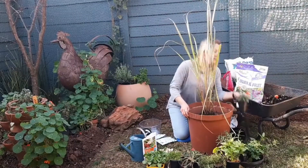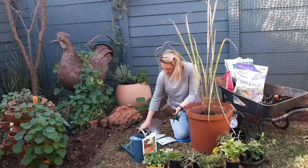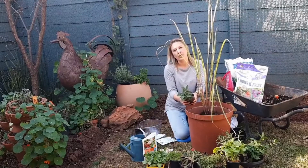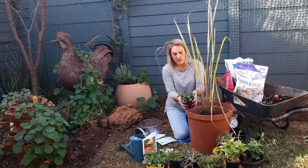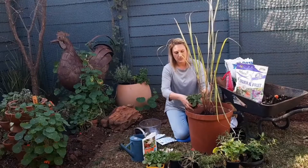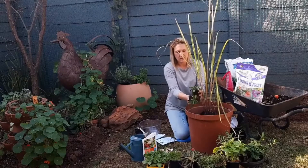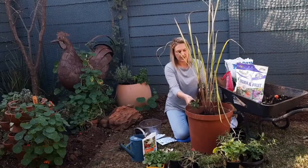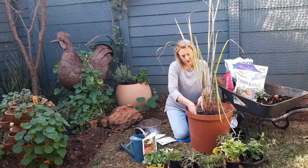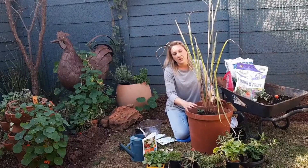I'm going to go for some sage. Sage helps with sore throats and coughs. There are three plants here, so I'm going to just separate that out and do one — they get quite big. I've got only a few in this pot, so gently, as gently as I can, I'll tease that out. I'm just going to put it at the back here, and we'll be filling it in with compost as we arrange the plants.